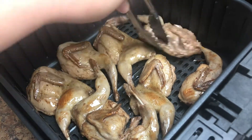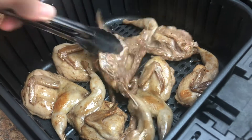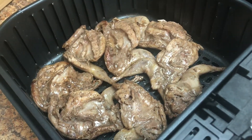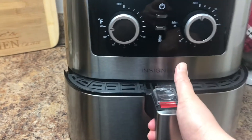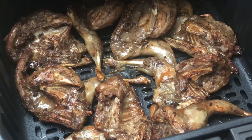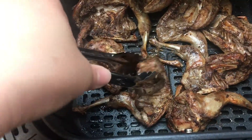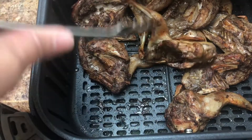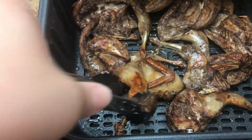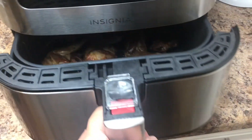Flip the quail and continue cooking for six more minutes. Let's check — wow, it looks crispy and yummy! Let's check the other side. This is not the color I want, so let's cook it for two more minutes.